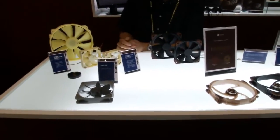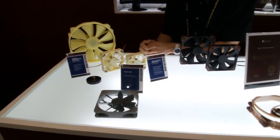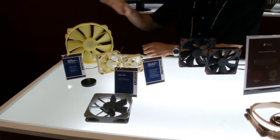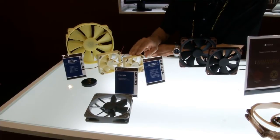My name is Jacob and I'll give you a brief tour about our new products. We've got a couple of new fans for our A-Series, which we introduced last fall. We've got a 20cm model, a new 92mm model, and an 80mm model.